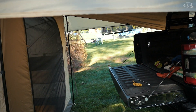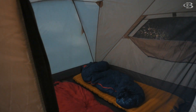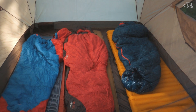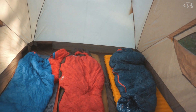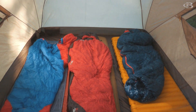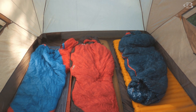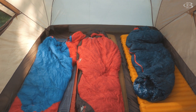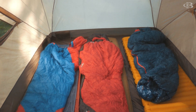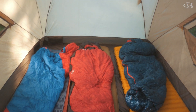As far as the tent goes, it's a little bit of a different story. Four is three, three is two, two is one as far as comfortable capacity goes. You can see I got three setups in here and this is a four-person tent. I never recommend putting four people in it because it's just not going to work comfortably, but three people fit very comfortably in here.